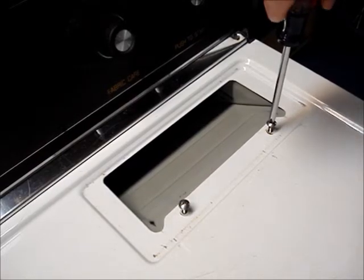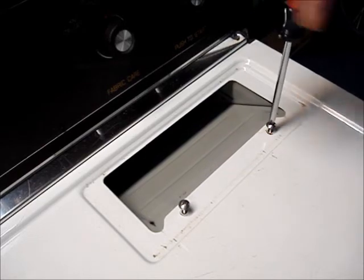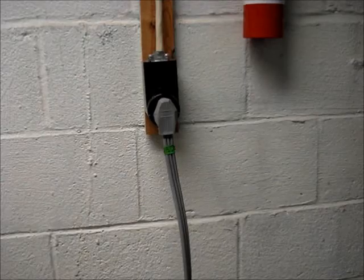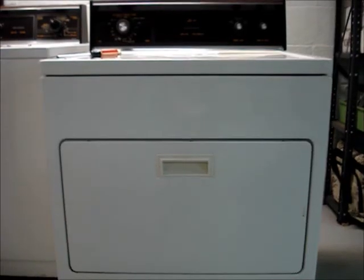Install the two lint screen screws. Install the lint screen. Restore power. I hope you found this video helpful.